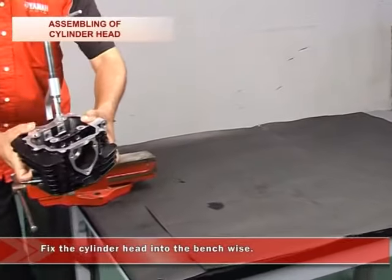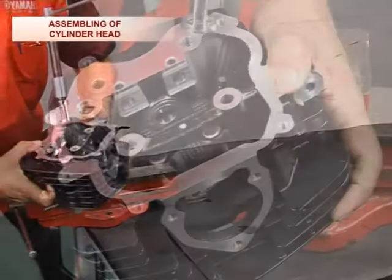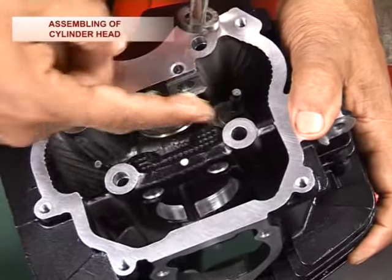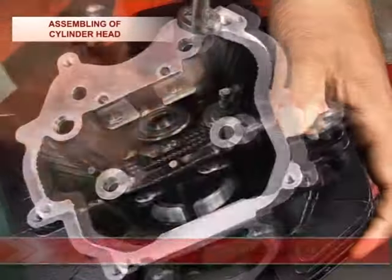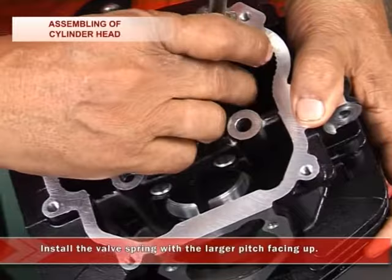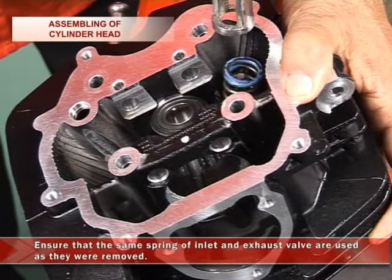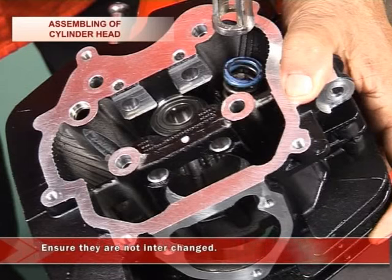Fix the cylinder head into the bench. Install the valve springs with the larger pitch facing up. Ensure that the same springs of the inlet and exhaust valve are used as they were removed, and ensure that they are not interchanged.